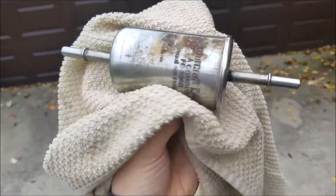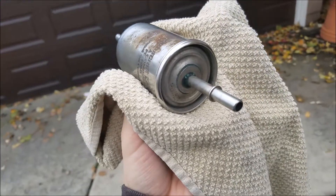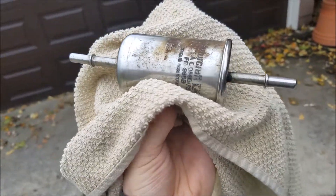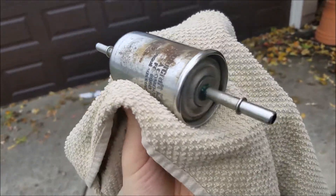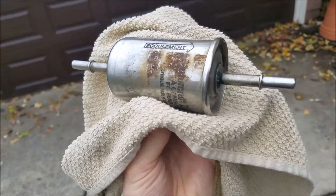Check your manufacturer — every fuel filter change interval is different, but roughly the rule of thumb is about 20,000 to 40,000 miles. This one is well overdue at 103,000 miles.